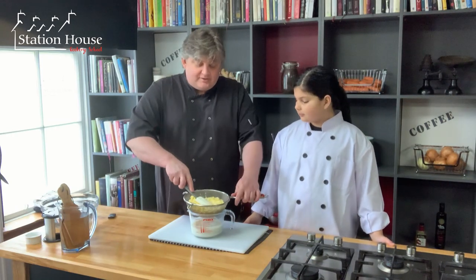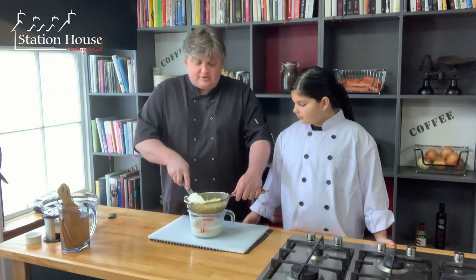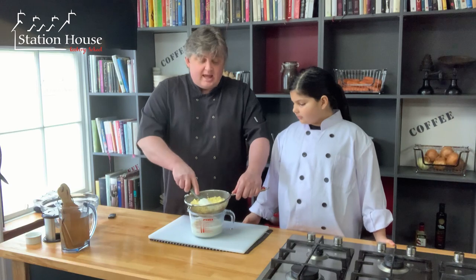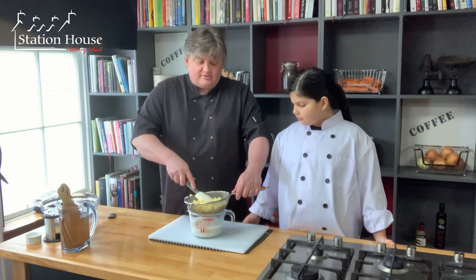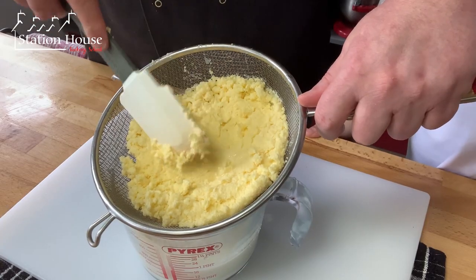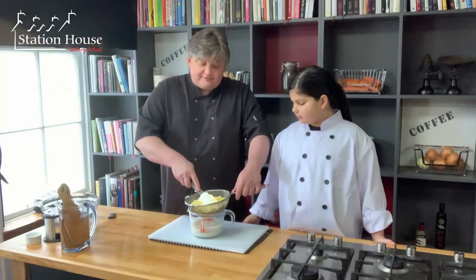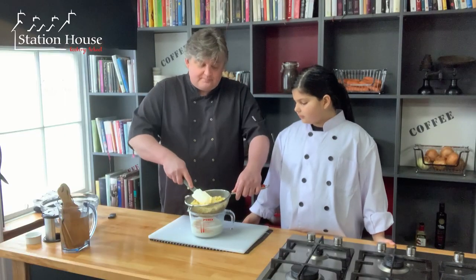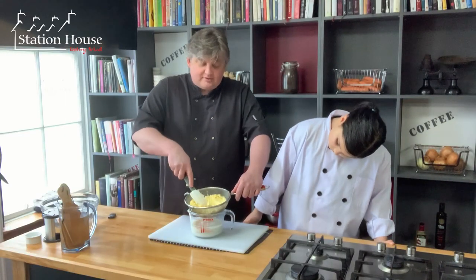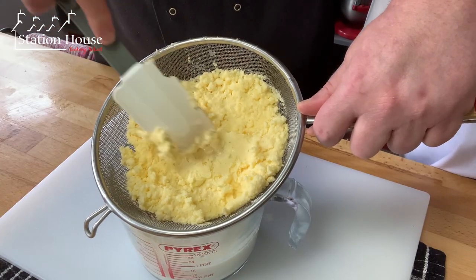What we've got to do now is get all of that buttermilk out of our butter. Because buttermilk is acidic, if we leave the buttermilk in the butter it's going to turn it rancid a lot quicker. So the first thing I'm going to do is just press down and you'll see the buttermilk still leeching out of the butter.